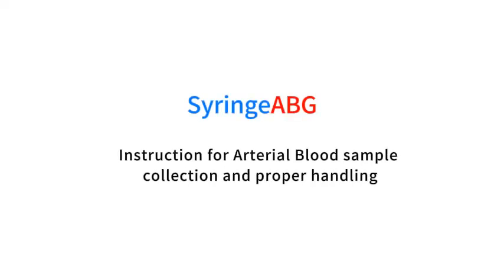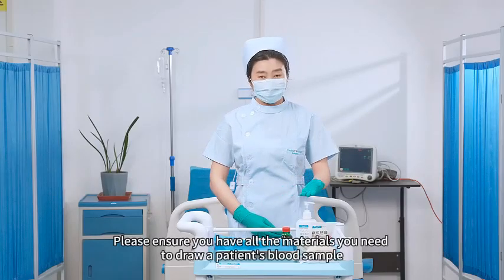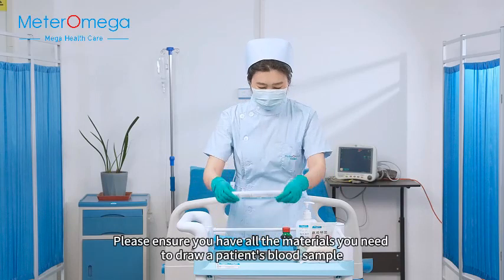Instruction for arterial blood sample collection and proper handling. Please ensure you have all the materials you need to draw a patient's blood sample.